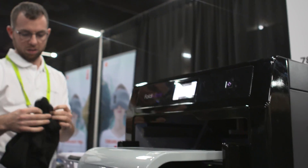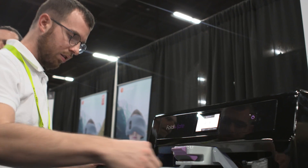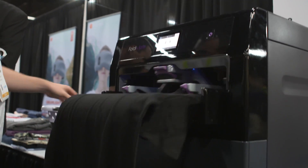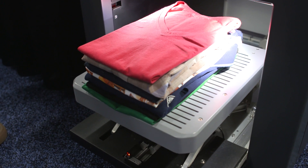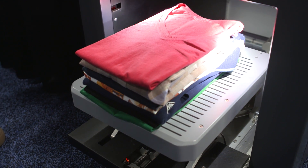Specifically it works with mid-sized clothes, so we're talking tops, we're talking pants, also nothing of too thick a material, so don't bother putting a sweatshirt in there — it's not gonna work. Don't put in sheets or towels, that's not gonna work. Also it's not gonna work with really small items like underwear or socks, but middle-of-the-road stuff, that's just fine.